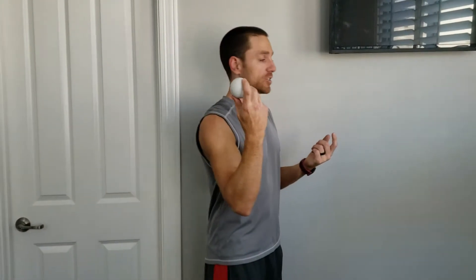My favorite tool is this lacrosse ball. If you don't own one, you've got to get one — throw it in your gym bag. They're super important for working out knots in your upper back, and you can also use them anywhere else on your body. I'm going to show you how to use it up in your neck and upper back.